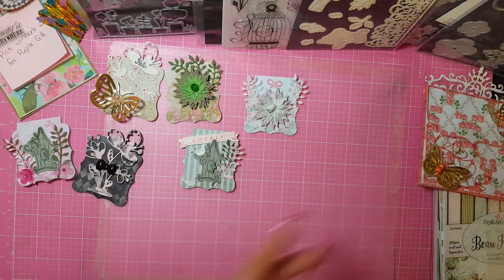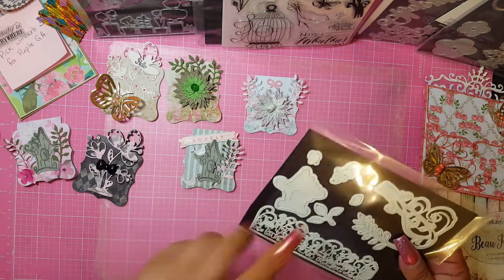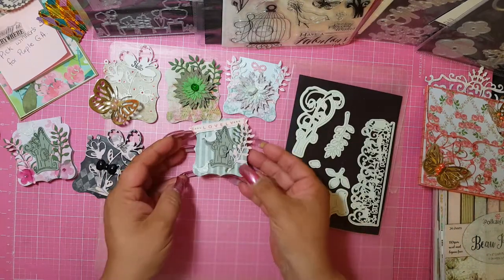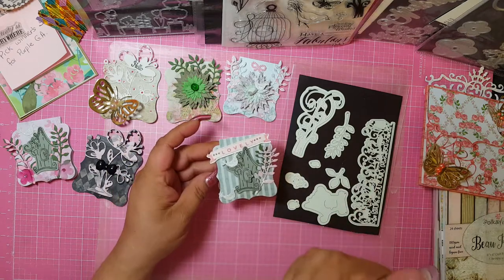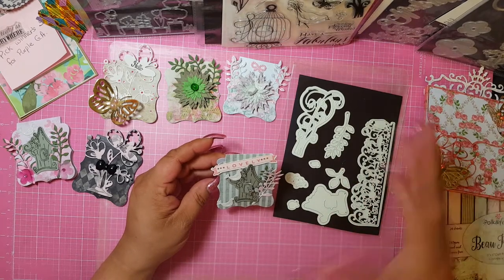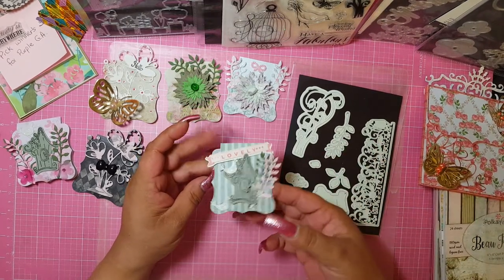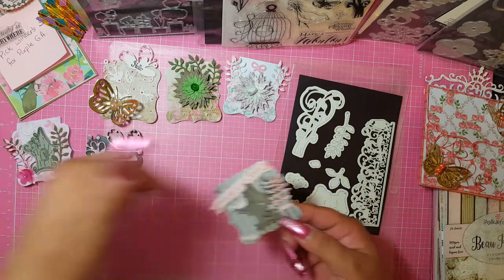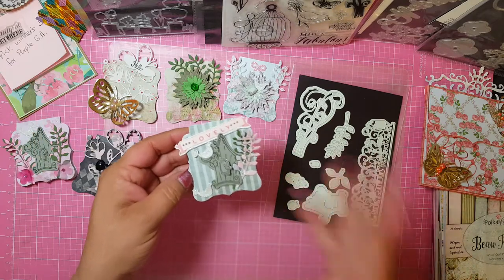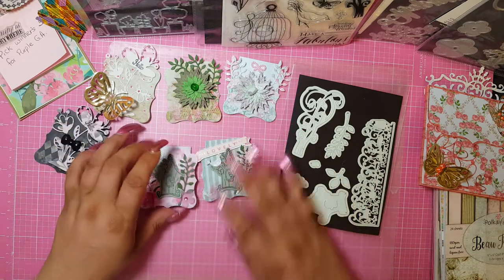I used one stamp — actually two stamps, I'm lying already. For the note cards, they're just a simple note card. I use a ton of note cards when I just want to send something really quick, like a small 'hey, I'm thinking of you.' You can even use them as embellishments — just cut off this part and use it on a project. Either way you have two uses out of it.